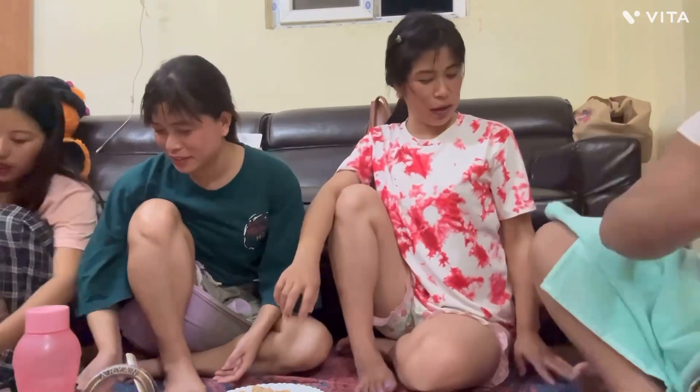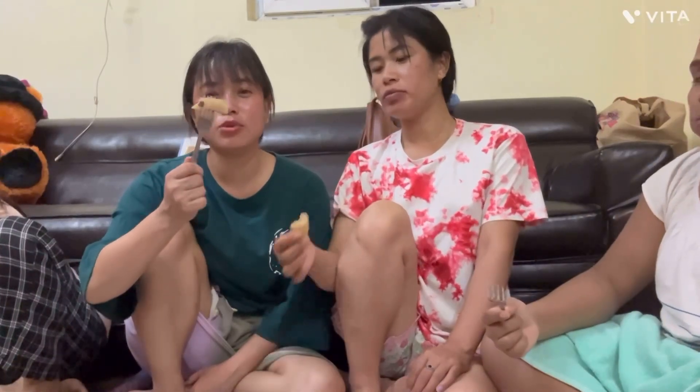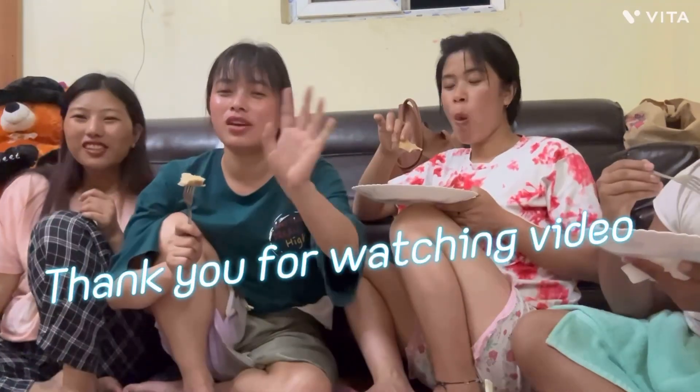Thank you! We're going to finish this. Thank you so much! How did you cook the noodles today? I haven't tried it yet, but it's very tasty. Okay guys, I'm going to finish this cooking vlog. How did you like it? Tell us in the comment section. Did you like it? Subscribe! Please don't forget to subscribe to my channel. We'll see you in the next vlog.